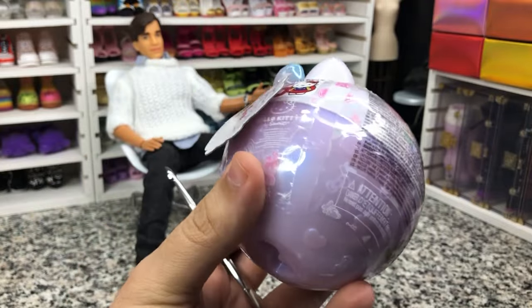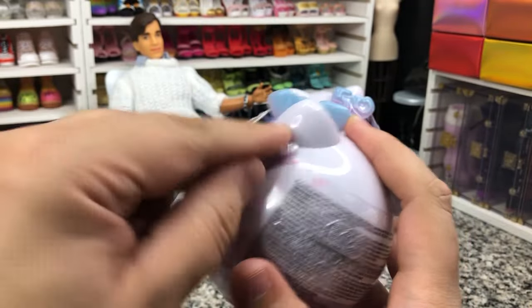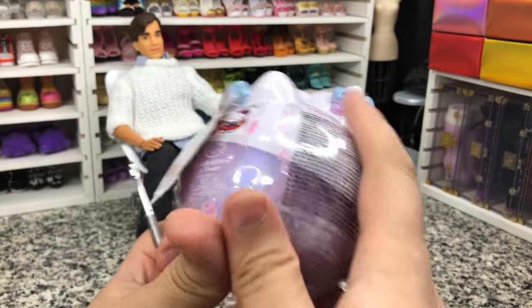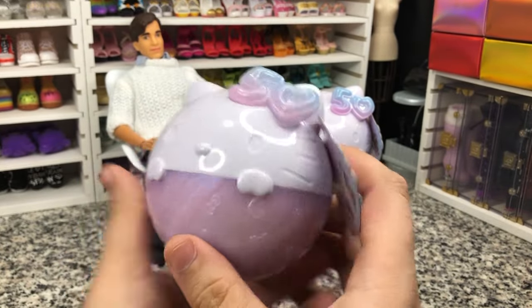If you follow my channel, you know I don't usually keep the LOL dolls — I mainly just use them for their accessories. So that's what we're going to kind of evaluate.